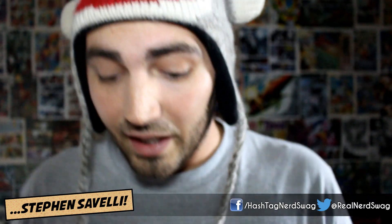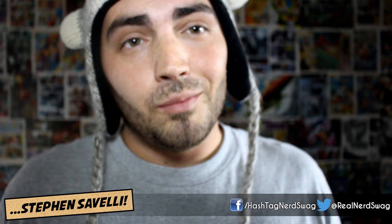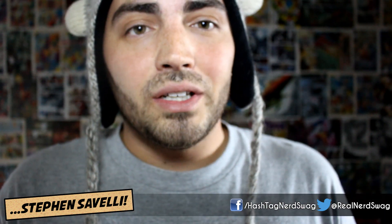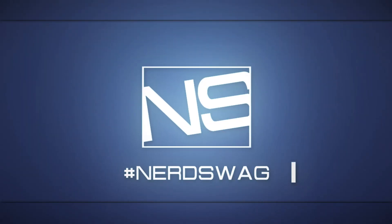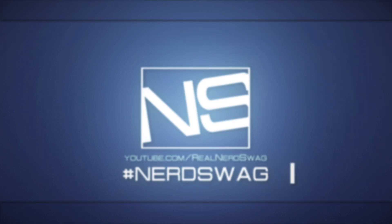Those are my two mystery minis that I got from Funko at Barnes & Noble today. Thanks for joining me for this first ever Nerd Swag Grab. I'll continue to do these in the future — if I pick up random nerdy stuff that's not like comic books I review, I'll do it on here. So, until next time, I'll see you guys later.